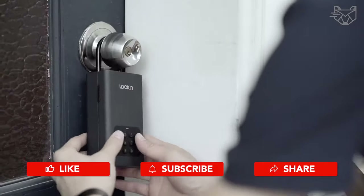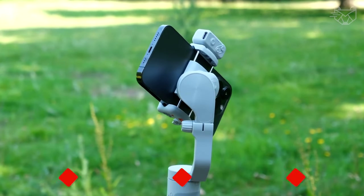Signing off with a tech salute! Stay connected by subscribing and exploring our world of smart living.